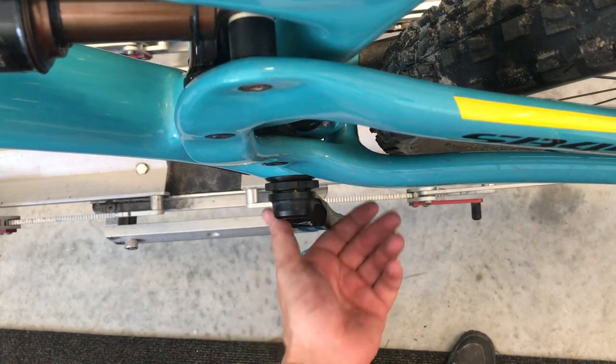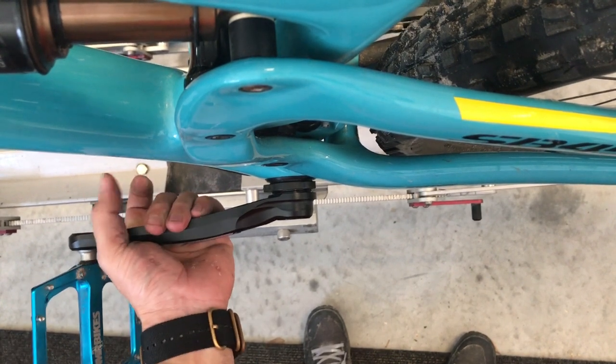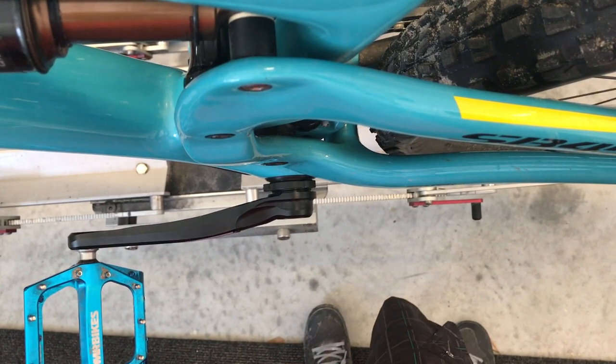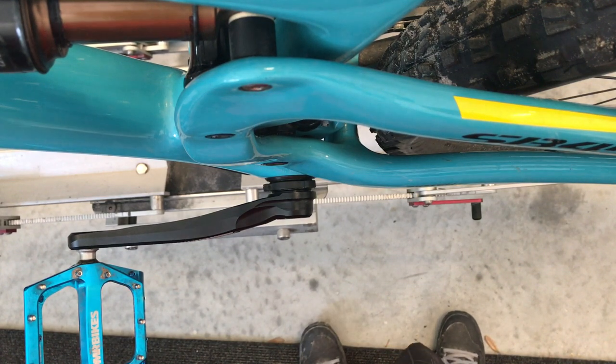I'm going to do the other side too — re-torque it down — and then go ride and see if that's fixed me up. It sucks that it cut my ride short and it's already noon, the hottest part of the day here in Florida. But there's a little pump track by my house, so I'm going to go check that out.